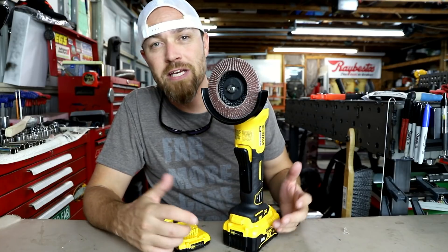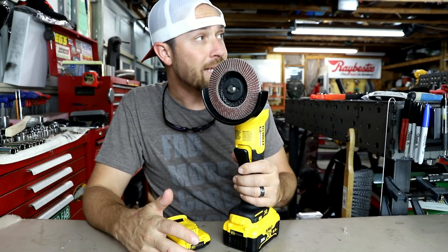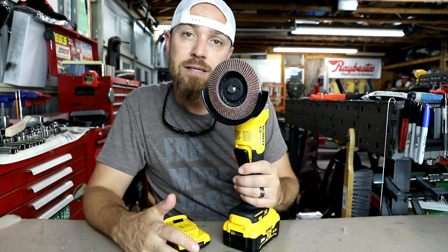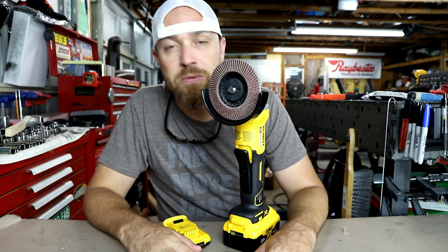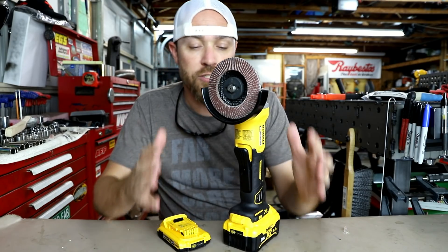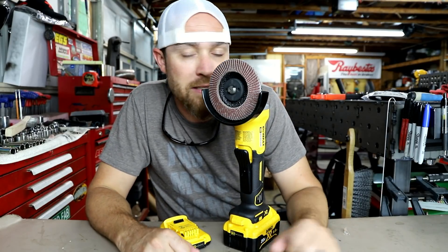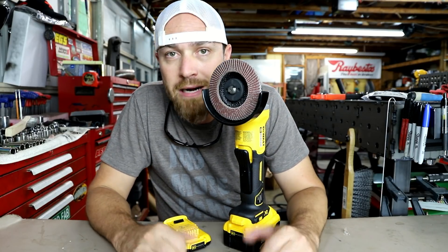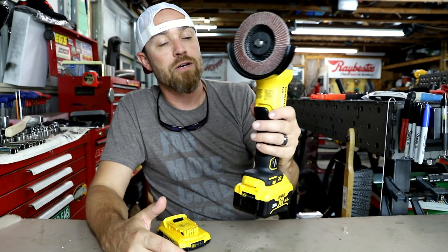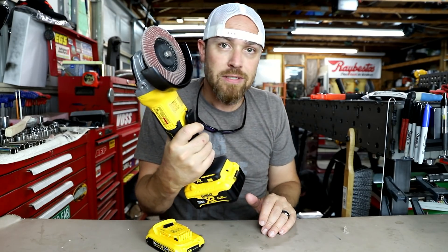I'm not that hard on my tools to begin with, especially not my power tools. I like to finesse things. I get it — there's so many brands out there. It's like Ford, Chevy, Pontiac — you get all these people that are so specific to each brand. I'm not that guy. I just like cool stuff that works. You got the red one, you got the green one — I got the yellow one.